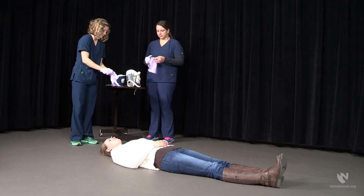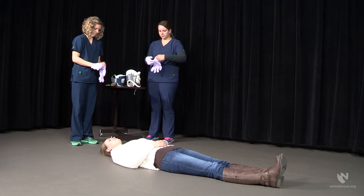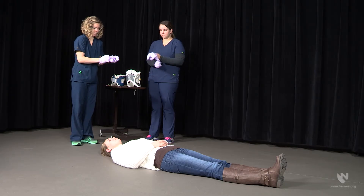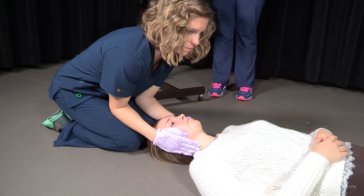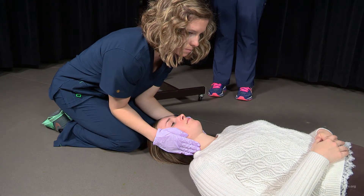To begin the placement of the cervical collar, both health care providers should apply proper personal protective equipment. Following the application of personal protective equipment, the first provider will position themselves behind the patient, stabilizing the head and neck with their hands. This provider will be responsible for head and neck stabilization throughout placement of the cervical collar.